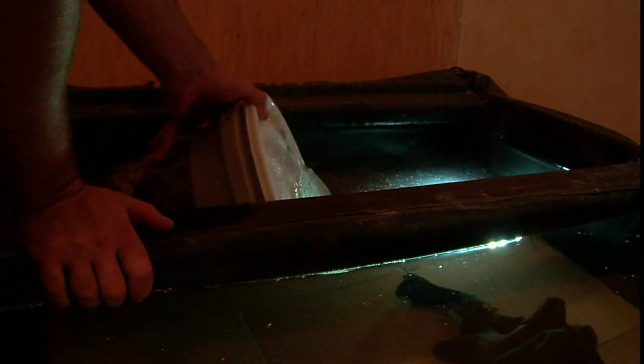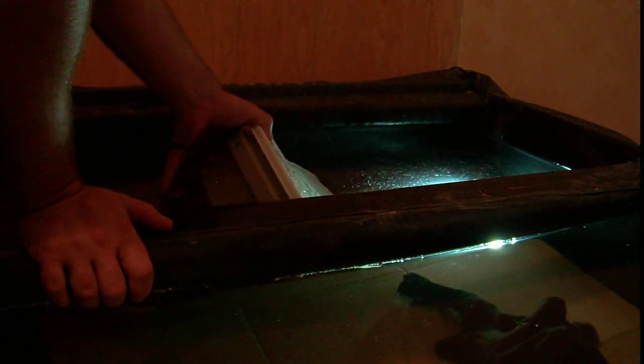To do that — as you can see, it's pretty buoyant. I'm going to tilt it sideways and let water fill in through the top. This will take a minute or two. As you can see, it's sinking.